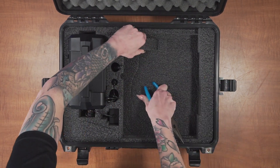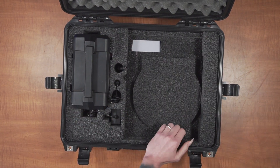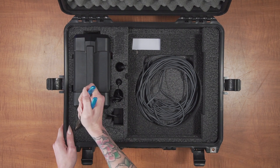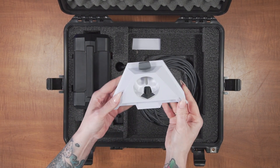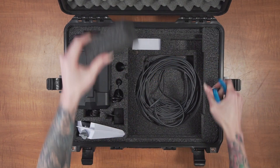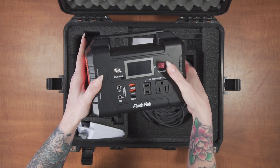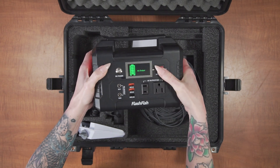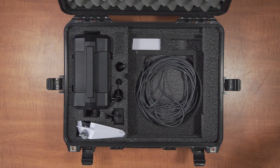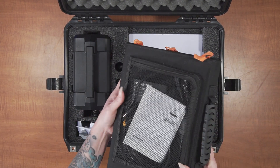The case can hold the Starlink wall plug power supply, the Starlink Mini DC power cable, the Starlink Mini pipe mount, the kickstand mount, the included power bank, the power bank's wall charger and car charger, the Starlink Mini dish, and the included solar panels with accessories.